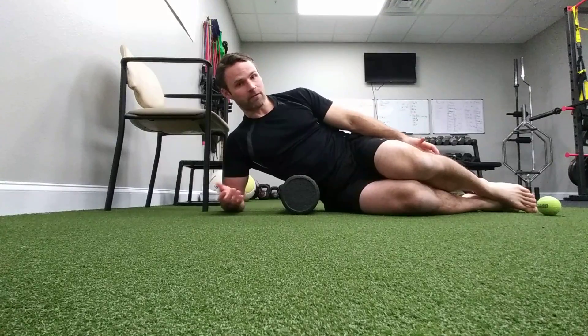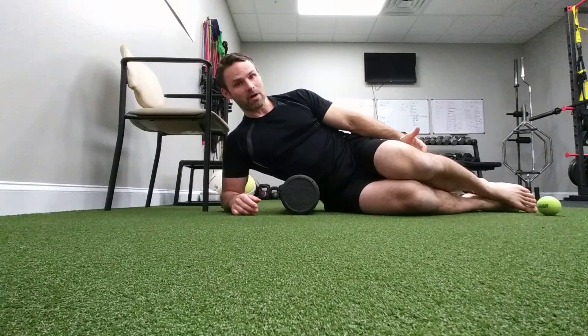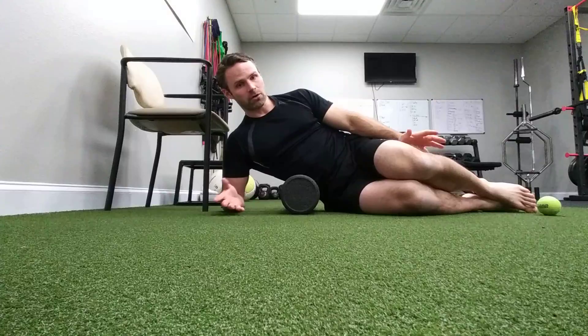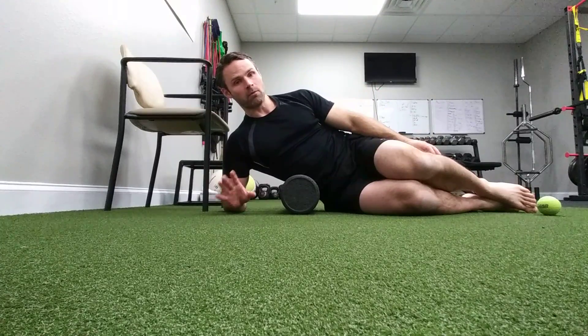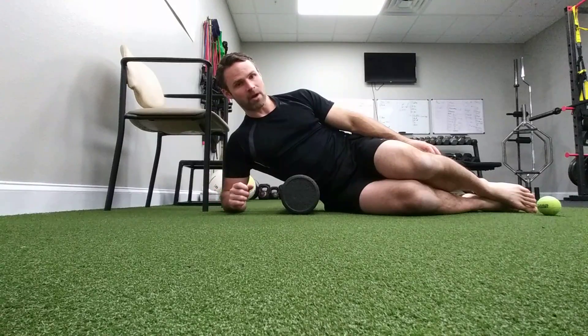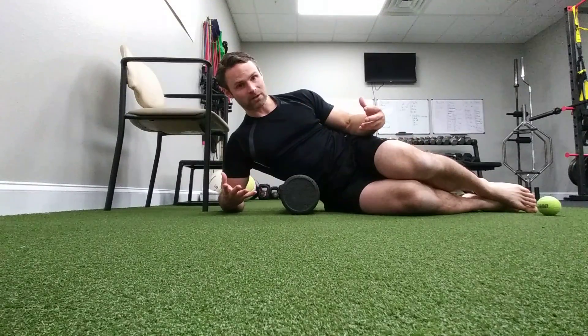For me, this is not necessarily super comfortable, but if I lay here long enough I'll feel my muscle relax into it, and that's what I want. It shouldn't be so hard that it feels like being stabbed by a knife — if it is, your muscles are not going to relax. We want to promote relaxation. We're telling our body to let go of tension, not necessarily working out trigger points.